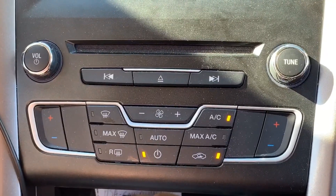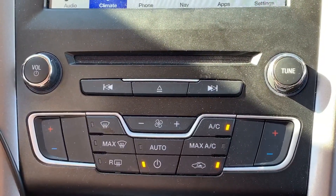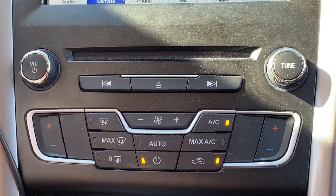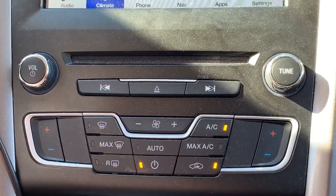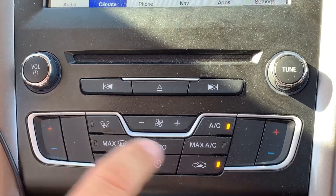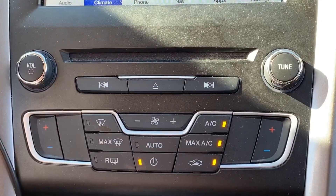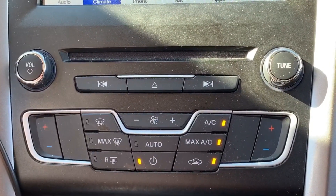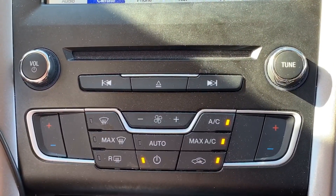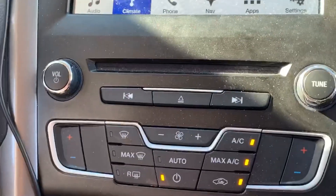If your car has a recycle button, you activate that as well. What that does is it recycles the inside air first, so it cools off the car a lot quicker. You drive with the windows down for about a minute, then you close your windows and leave that setting. Max AC, if your car has it, also helps and it really cools your car a lot faster. That was the hint for you to stay cool — until next time.